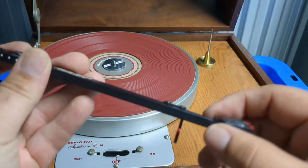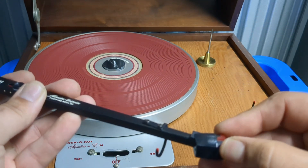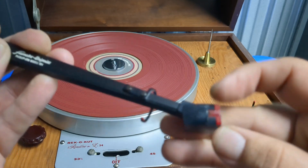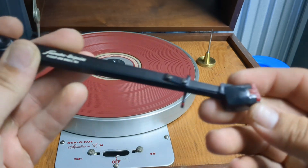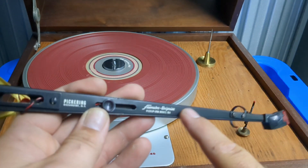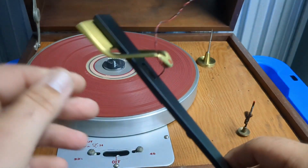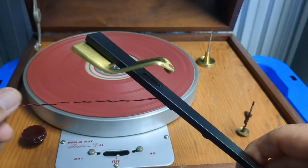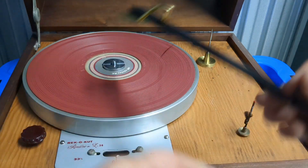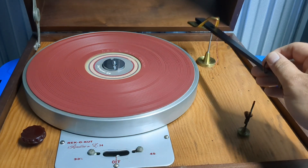It is a mono arm. The cartridge is integrated into what would be the headshell — basically integrated and non-removable. You can of course remove the stylus; it's this red piece and it will slide out. From what I read, they made two models: the 194, which is this one, and the 196, the big difference being the 196 was the stereo version.